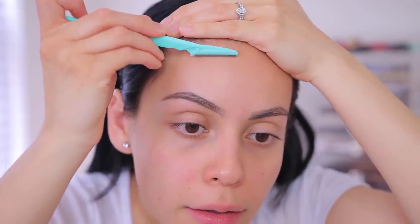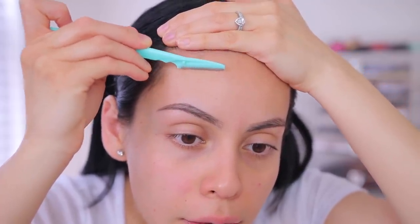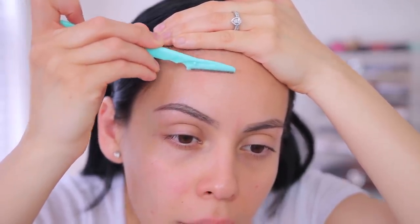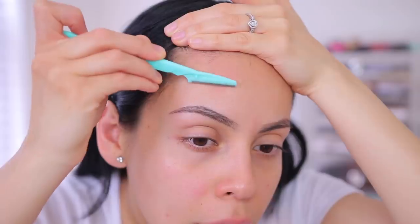Now the forehead — be careful that you don't get up into your hairline. I like to pull my hair back. Make sure you don't cut any baby hairs because I've heard they're really hard to grow back — I've never done that but just something to keep in mind.